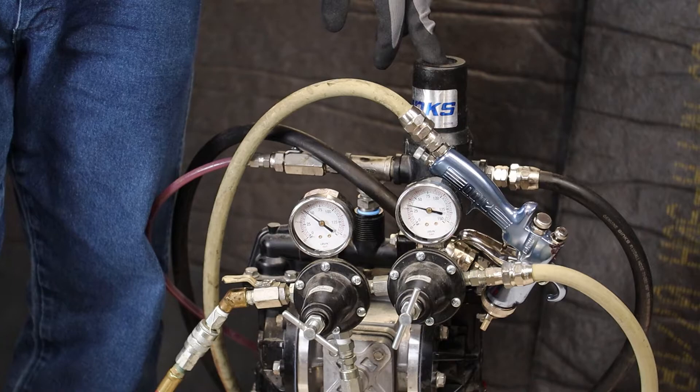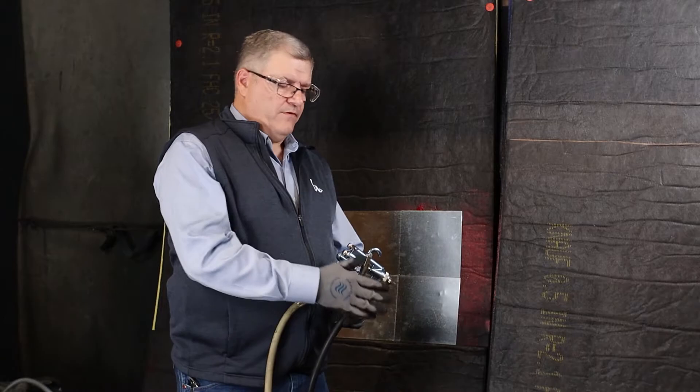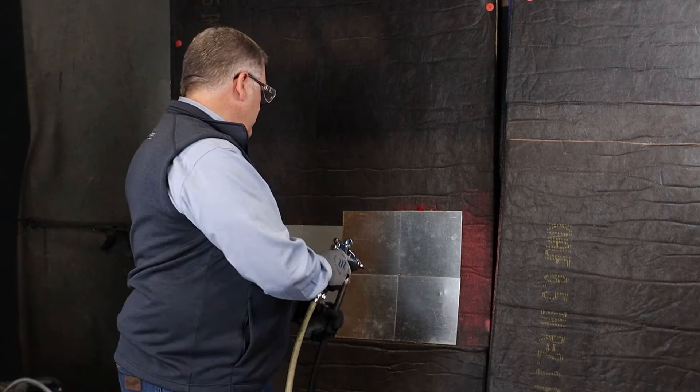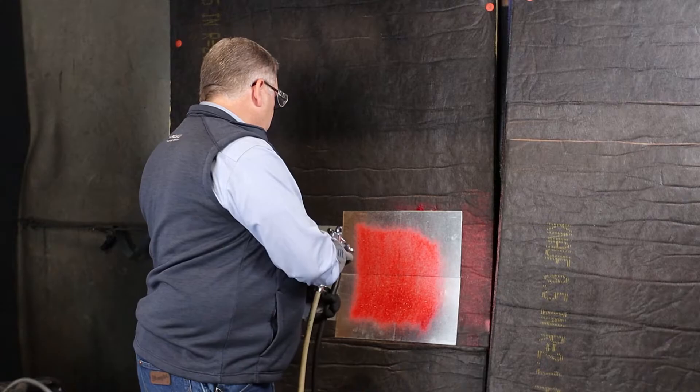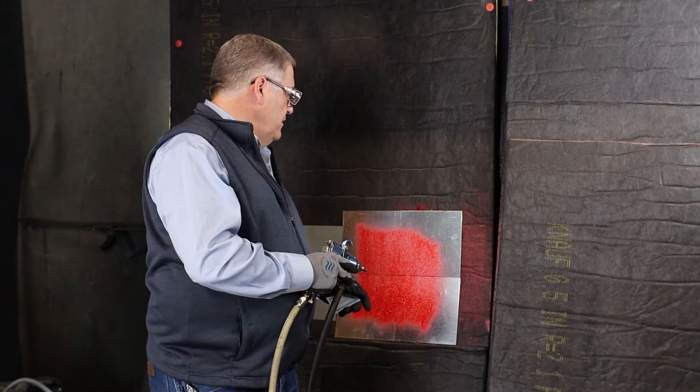A good starting point: set your product pressure at 50 psi and your atomization pressure at 25 psi. You'll notice on the atomization pressure the gauge reads slightly higher, but when you pull the trigger it drops down to 25. It's important to note that each applicator is going to have their own preferred settings. With those settings and the gun adjusted for my preferred spray settings, you can notice the good even coverage and the true red color. One of the things you want to make sure is that you're not over or under applying — use a mil gauge to verify your application thickness.